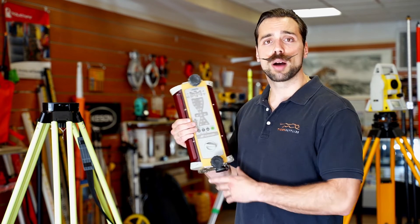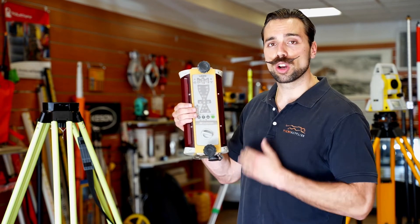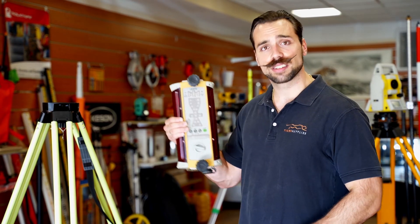It does come with two mounting options: the mag mount and the vibration pole — that really comes down to personal choice. But if you're looking for a quality, high-end machine control receiver with all the bells and whistles, the LSB 110 is an excellent choice.